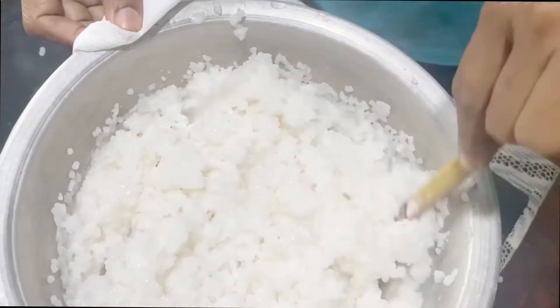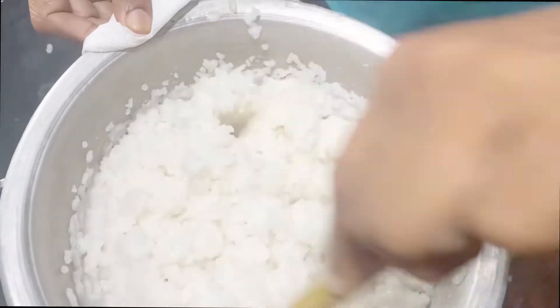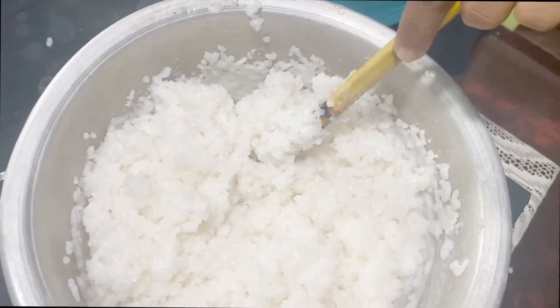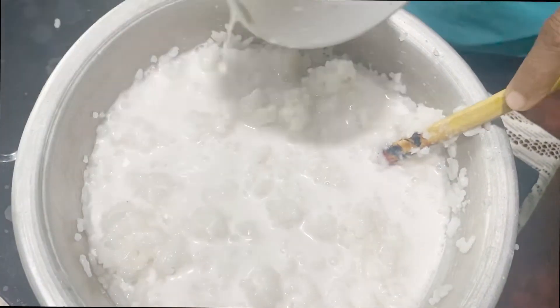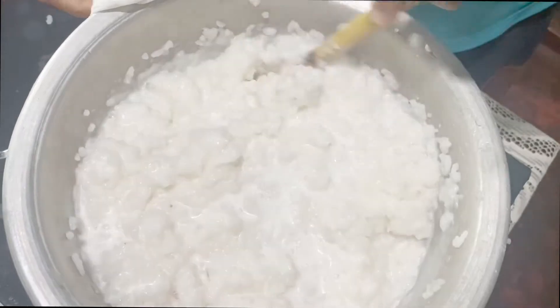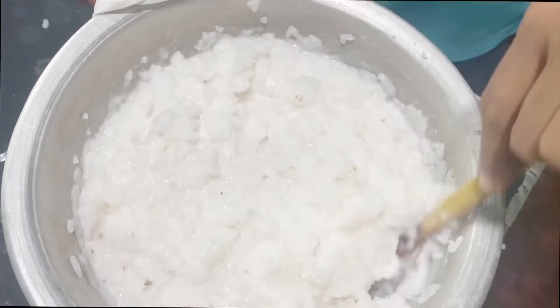Pour the pork. I'm going to put the water on the side.